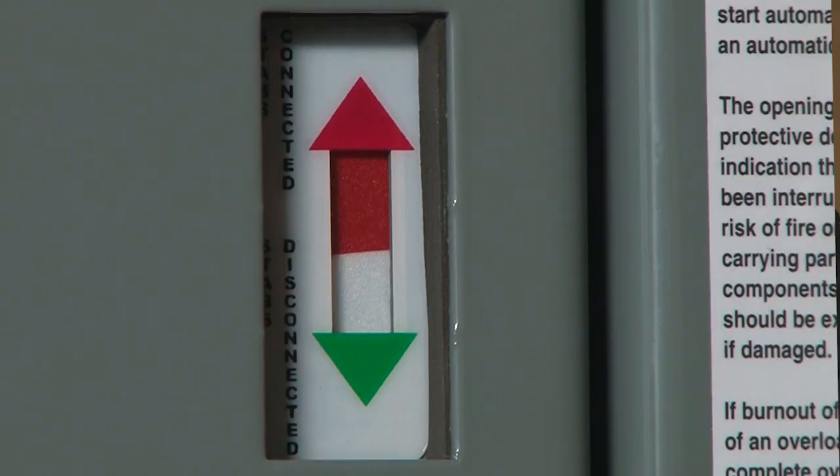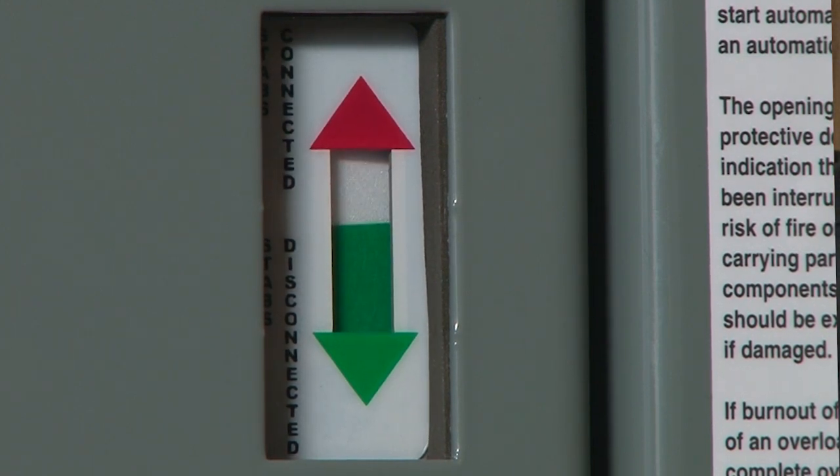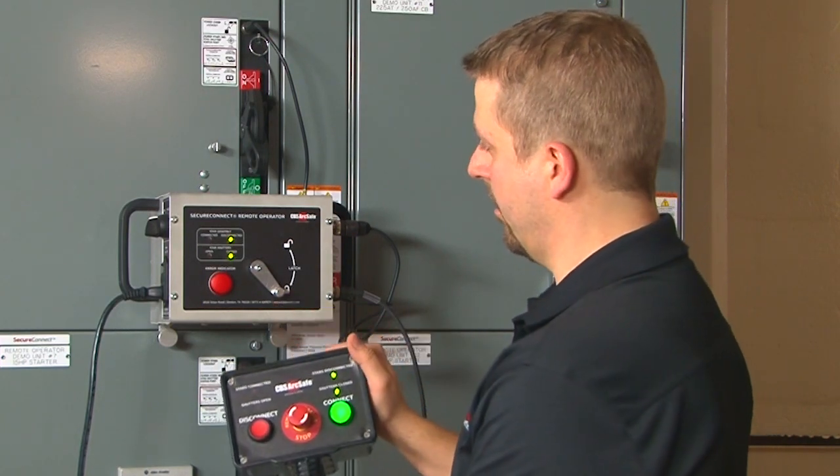We get confirmation of this electrically and mechanically by the flag in the front that shows the connected or disconnected state of the unit. The operator also gets that confirmation on the wired controller.